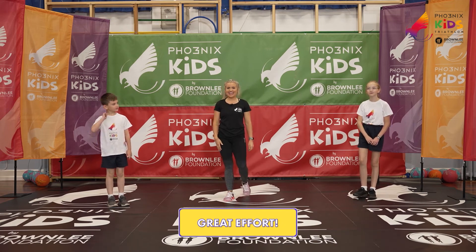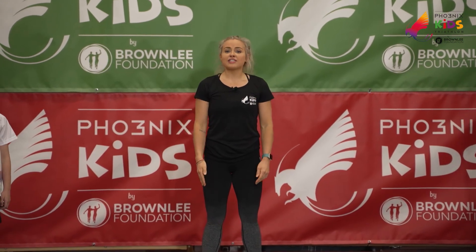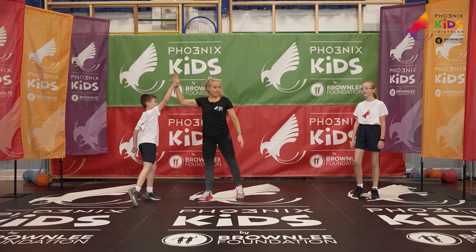Thank you so much for your energy, your hard work, and your effort. We hope you enjoyed yourselves — we certainly did. If you'd like to follow the cool down now, or another video if you want to work out a little bit longer, please do so. Thank you so much!